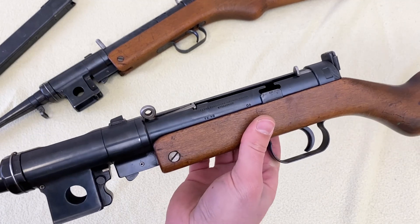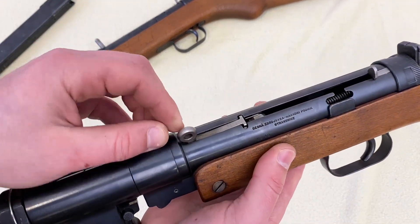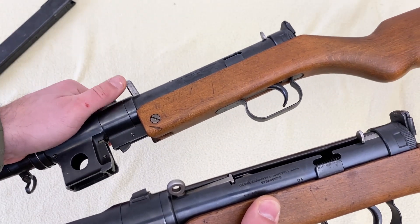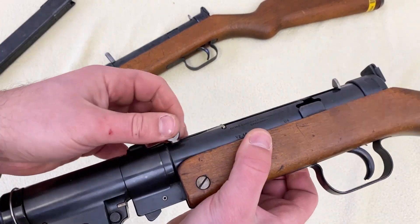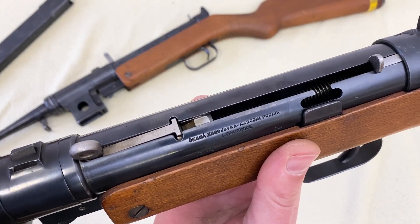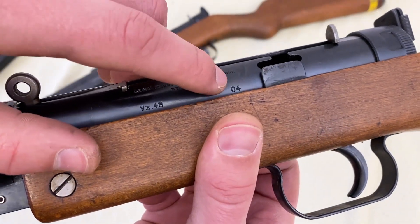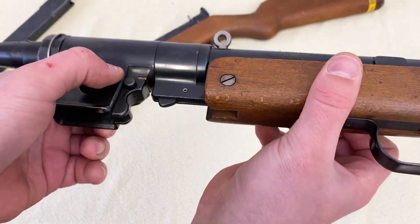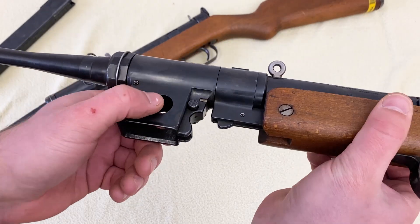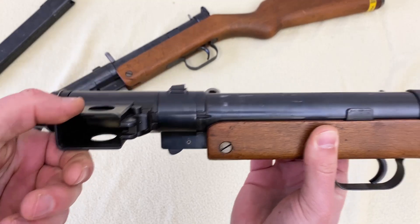Here is the CZ 347 — essentially the same gun but chambered in 7.62x25 Tokarev. One visible difference is this rounded charging handle compared to the sticking flat handle on the CZ 247 — the rounded one is more common on the CZ 247. The markings show VZ 48 with serial number 04. The magazine is also different for the different caliber — it had a rounded shape — and is released with a button rather than the lever on the bottom. Otherwise it operates the same way.